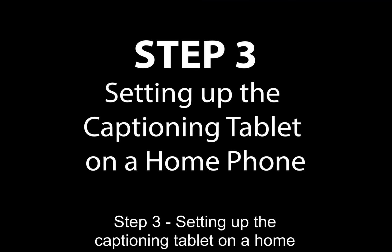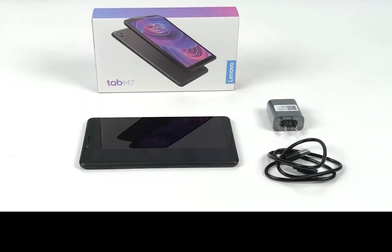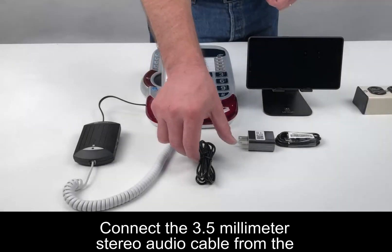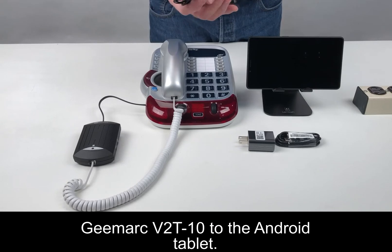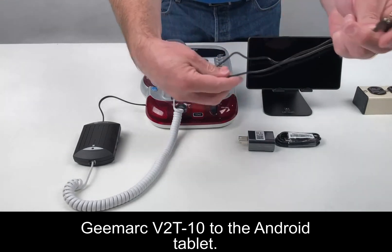Step 3: Setting up the captioning tablet on a home phone. Step 4: Connect the 3.5mm stereo audio cable from the GMART V2T-10 to the Android tablet.